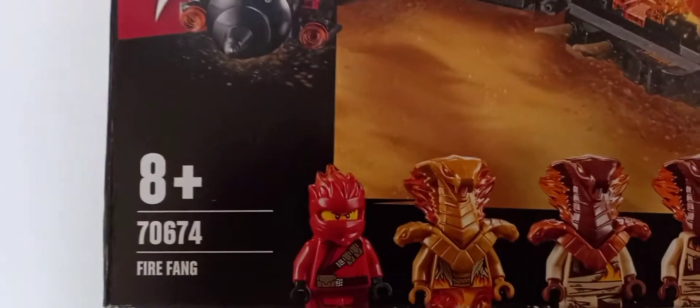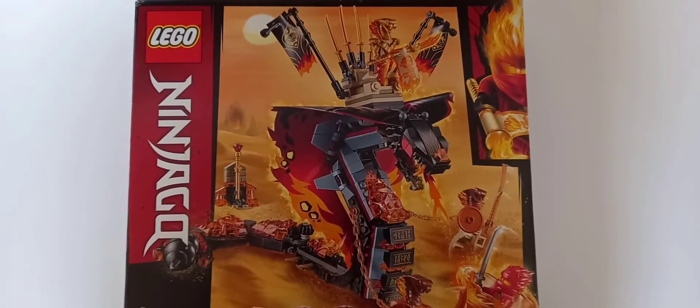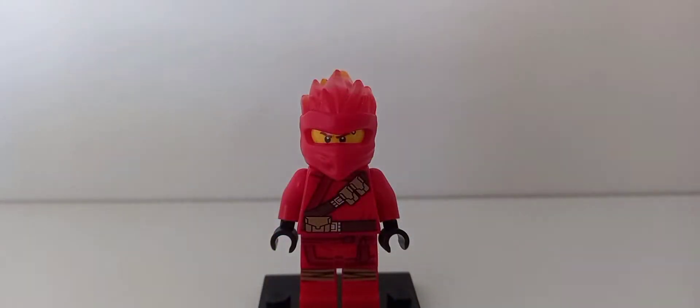Hey guys, Kyle here reviewing set 70674 Fire Fang. This came out in 2019, retails for 40 euro, comes with four minifigures, and is part of the Season 11 wave. So let's get to the review.